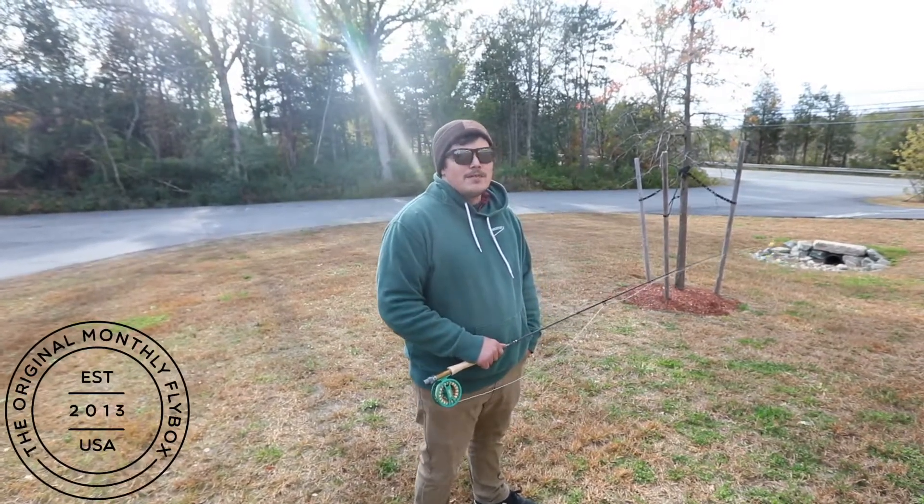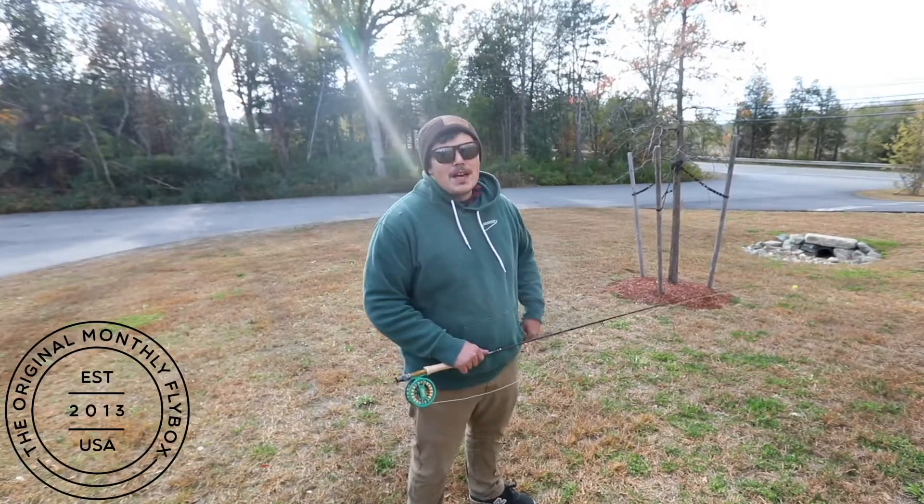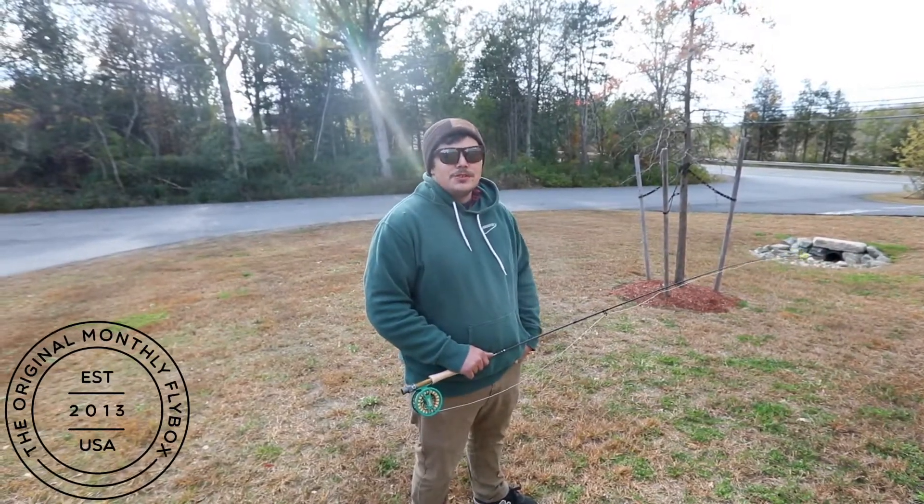Hey guys, we were playing around with some weighted rods in the yard and we hooked a tree. So it was a perfect time to pull out the catch-a-lure and show you guys how we use it.